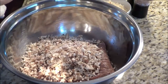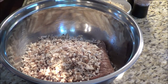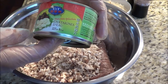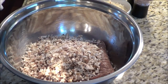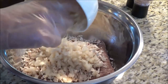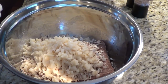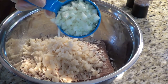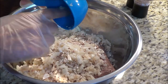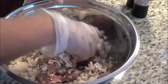I've got water chestnuts — this is eight fluid ounces, 227 mils. I've rinsed the water chestnuts and finely chopped them and we're going to throw them in the meat mixture. Then I've got a finely chopped white onion. You can use scallions also but I didn't have scallions so I used the white onion. So I've got my gloves on and I'm just going to mix this all up.